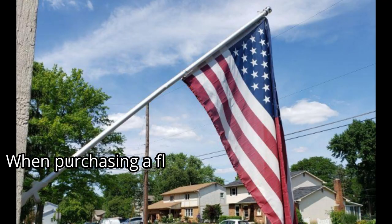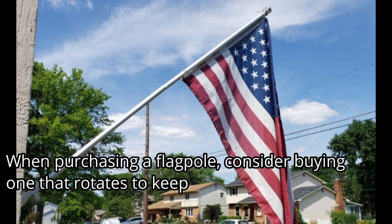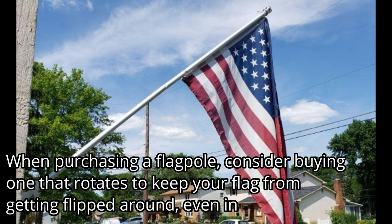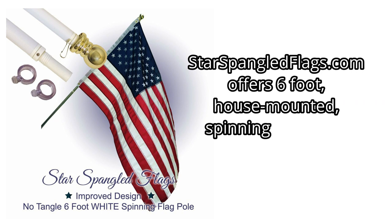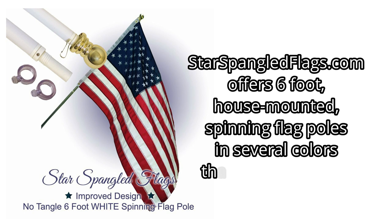When purchasing a flagpole, consider buying one that rotates to keep your flag from getting whipped around, even in strong winds. StarspangledFlags.com offers six-foot house-mounted spinning flagpoles in several colors that customers love!